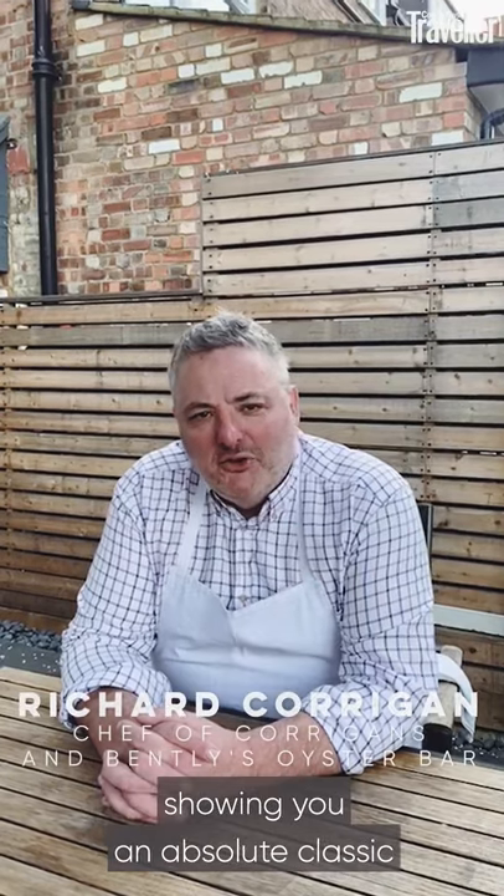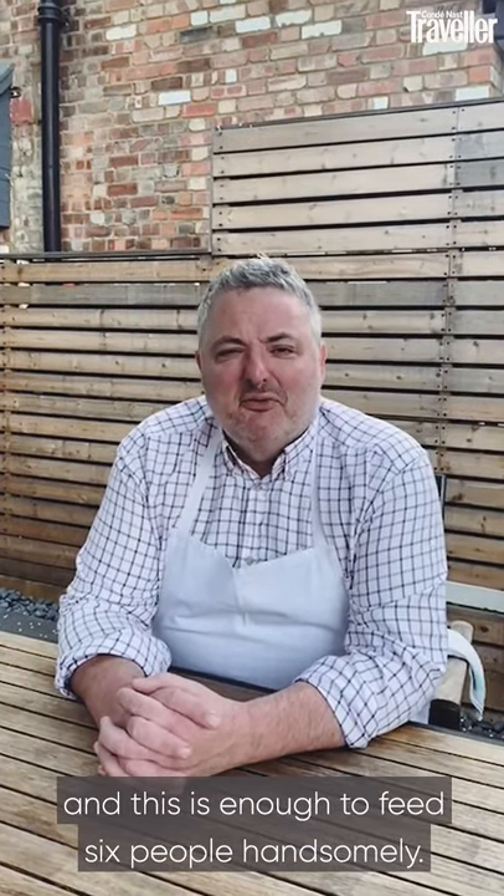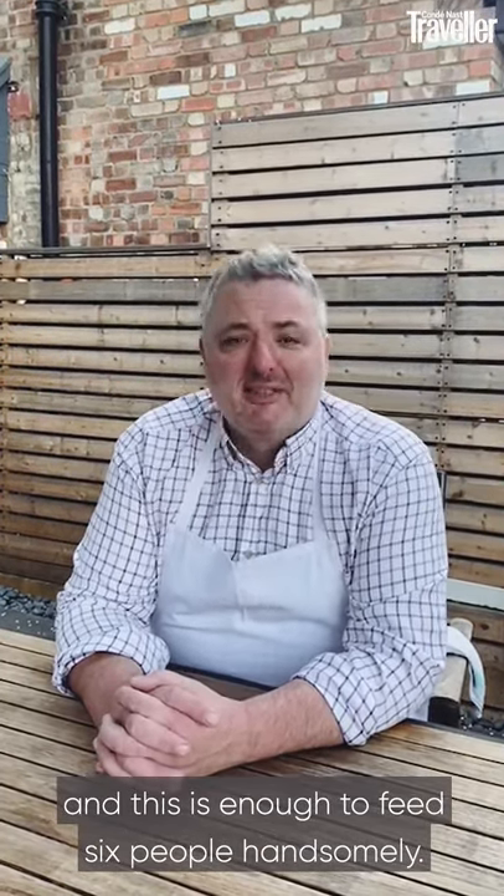I'm Richard Corrigan and I'm going to be showing you an absolute classic from Bentley's Oyster Bar in Piccadilly, which is our legendary fish pie. We are going to make a few changes because we're doing family style service, and this is enough to feed six people handsomely.